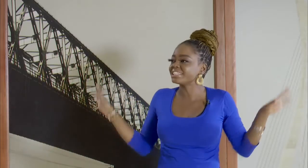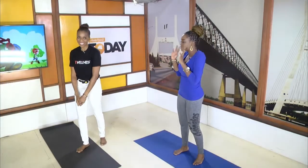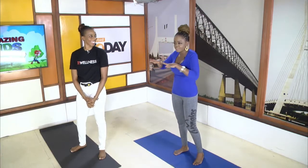All right guys, so we are back on a Monday morning and I have with me the lovely Toby. Good morning. So I'm going to let you direct me and direct everyone who is at home — what do we need to do? Because today is World Yoga Day.